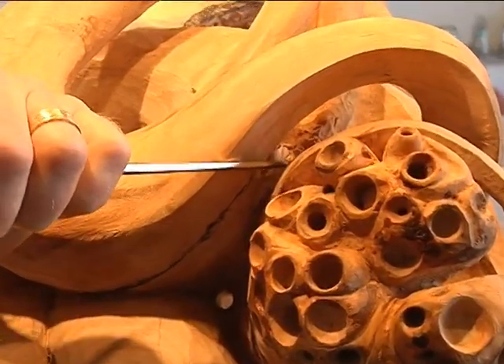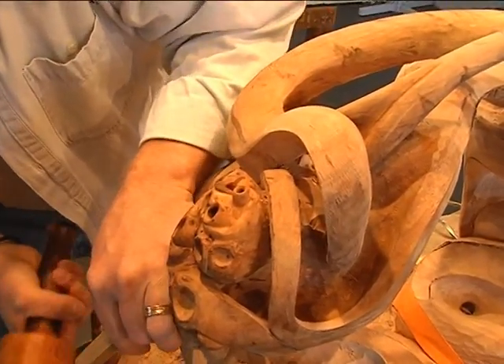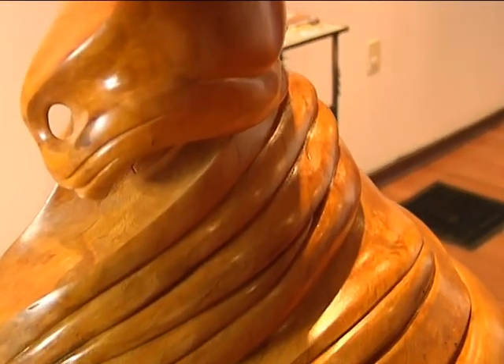What is so intriguing about Irwin's pieces is that while they are made of wood, which is hard, there is a softness to the work — curves and twists and bends that seem to defy the nature of the medium.